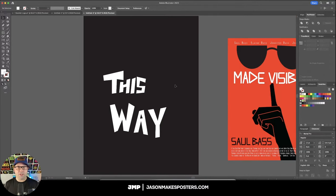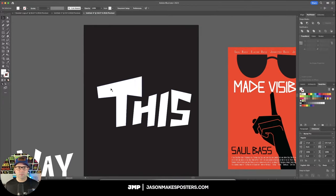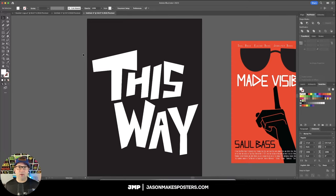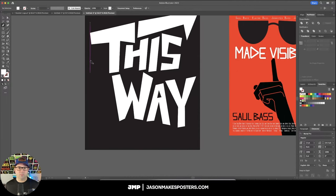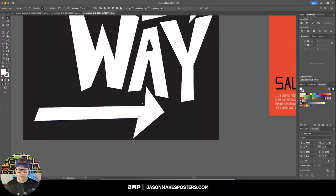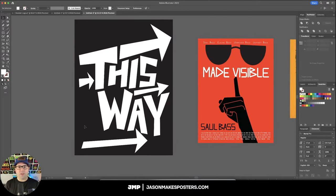So I have the main letters finished, and now I'm going to arrange them the way I want them to lay on the page. I like that layout, and now I'm going to add in some arrows. Very cool — I really like the way this is all laid out, so now let's add in some extra typography.